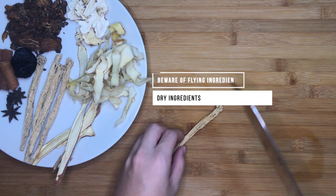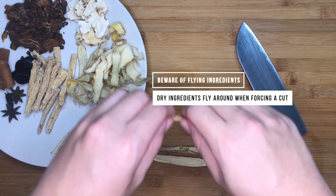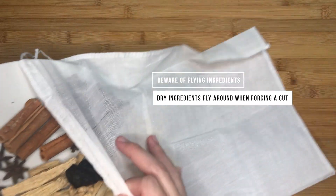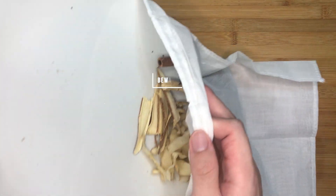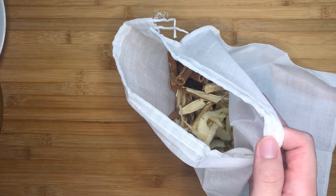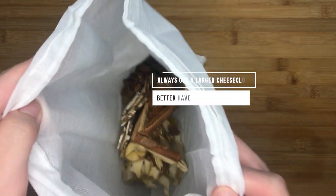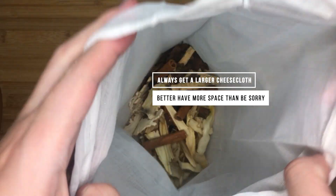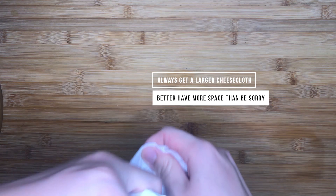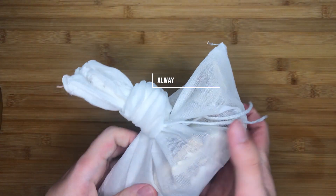Let's cut up the bigger ingredients like tangshen, gan cao and shu di huang so that they can fit inside the cheesecloth more easily and release more of their flavours into the soup. We also have other ingredients that are not herbs but essential for our soup's flavour, which I'll go through as I'm adding them while cooking. Tighten the cheesecloth and tie it up if your cheesecloth is large like mine, and we're off to the stove.